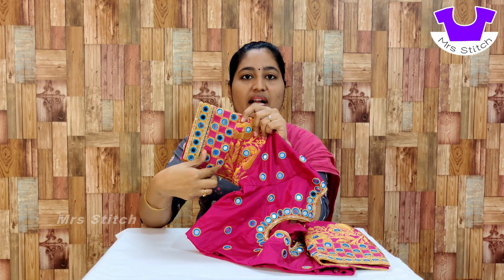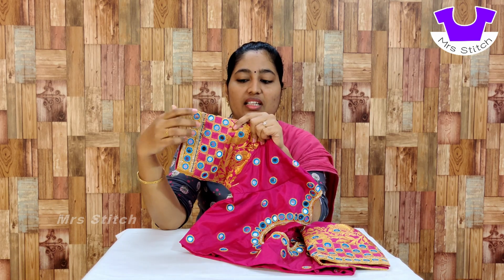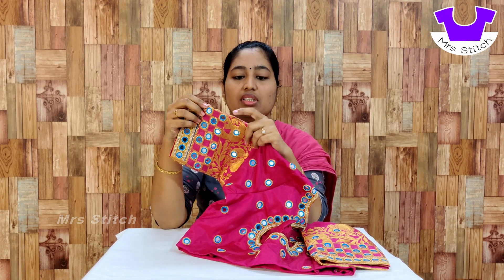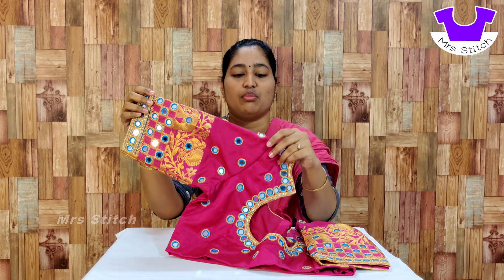In the checked pattern, you can fill the mirror. The work is correct and the space is correct. The design uses mirror and the checked pattern. You can use a mirror here as well.